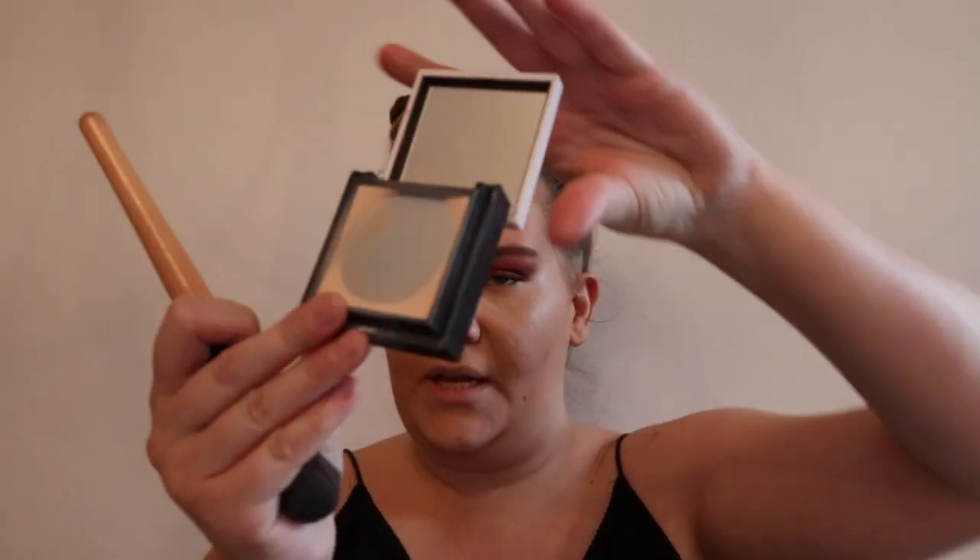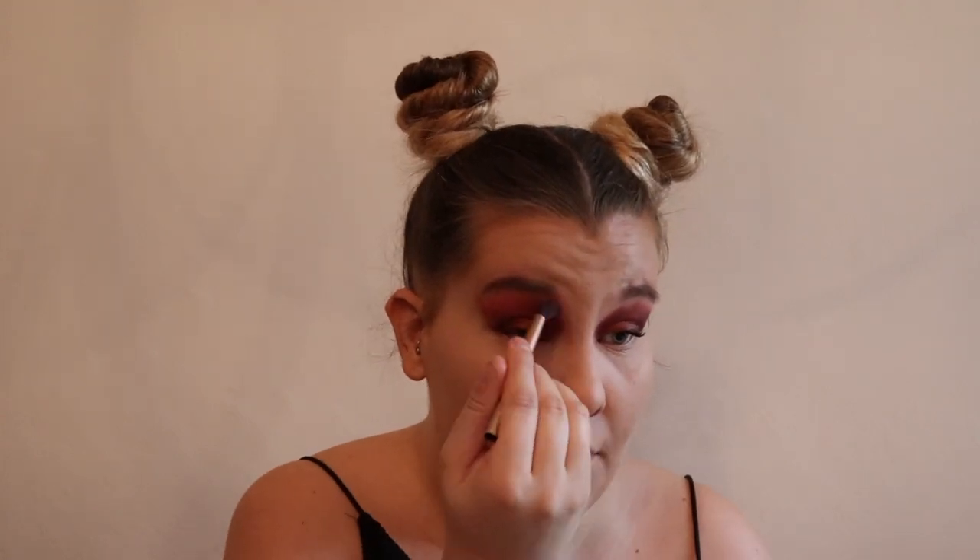Once the concealer is in, I'm going to go in with my fluffy powder brush and my Hello Flawless powder from Benefit - this little beauty - and I'm going to set my whole face because I'm doing things on my whole face. Once that's done I'll go in and just fix my eyeshadow where it's got a bit confused with the foundation.